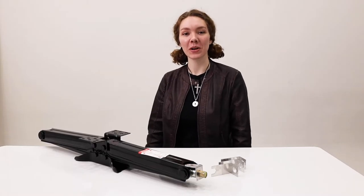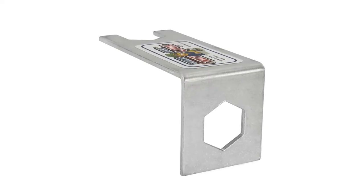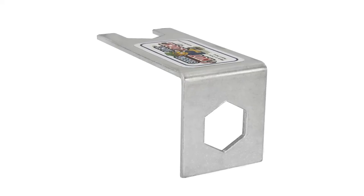Hey, it's Ashley from RecPro and we've got a scissor jack nut lock here, product number RPSJ4.